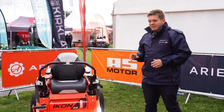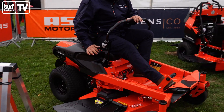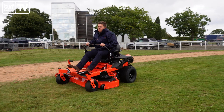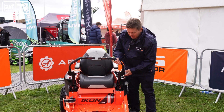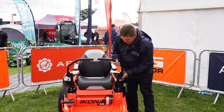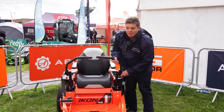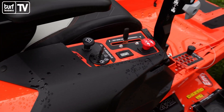We now also have a USB port with USB-C, so the end user can charge their phone and devices whilst on the move. We're still powered by Kawasaki FR engines — the FR651 on the 42-inch deck and FR691 on the 52-inch. Last thing: the handlebars are now adjustable by this twisty here, so you can put them up, down, or angled as required. The new Icon also features a bent one-piece chassis from front to back.